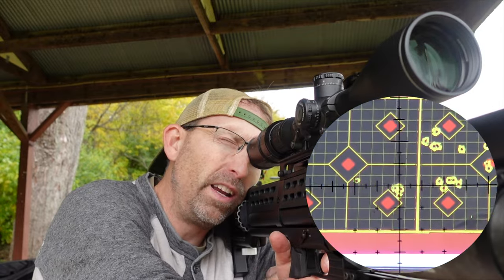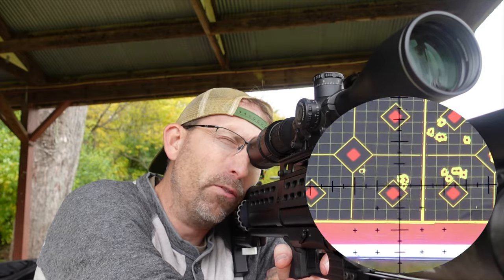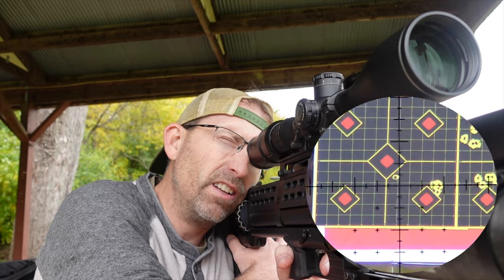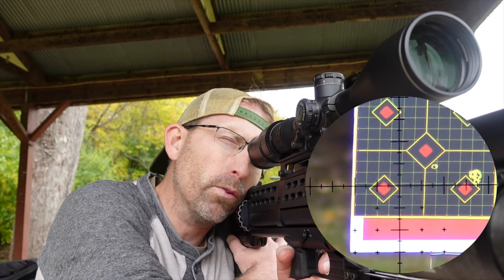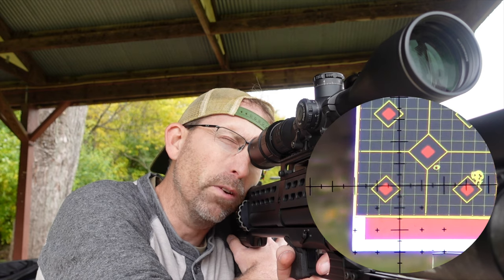Let's go ahead and get a five-shot group down there at 50 yards. You can see the group right here from just before — I'm hopeful that this is going to continue some good progress. It's a little windy out there but we're going to go for it, so here we go — let's get a five-shot group at 50 yards.